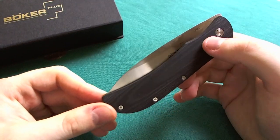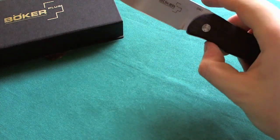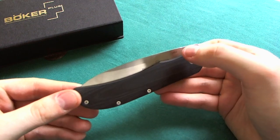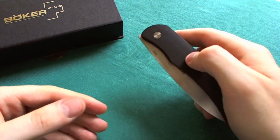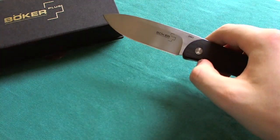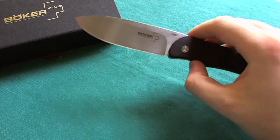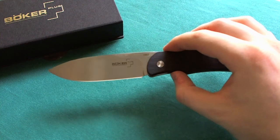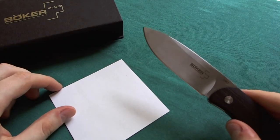I quite like the front flipper mechanism — it's a nice, concealed opening method. There's no hole in the blade, no thumb stud, no rear flipper, just a clean design, but you can still open it very fast and it's a fun knife to play with. I'm quite a fan of the front flipper design on the Excalibur 1.